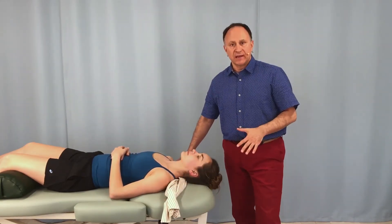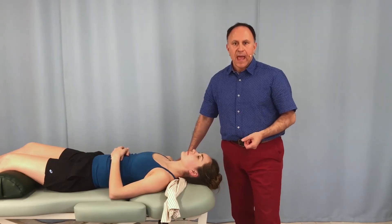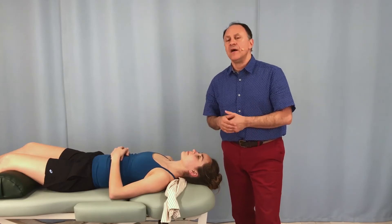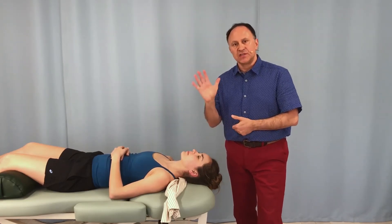Towel traction is a very nice technique for the client's head and neck, but if we have a towel or pillowcase that's long enough and we can grasp it with one hand, a very nice variation is to use the other hand freely on the opposite side.